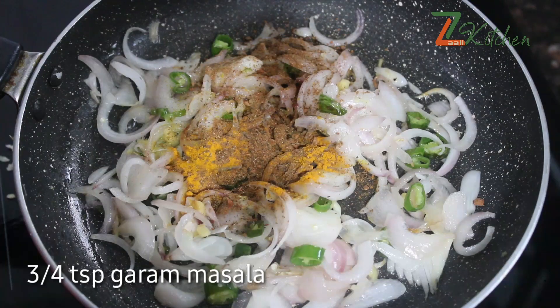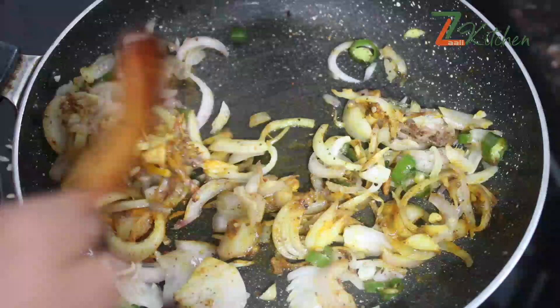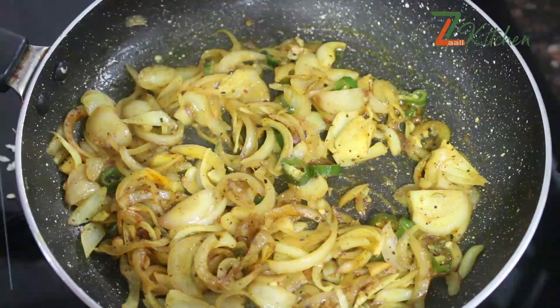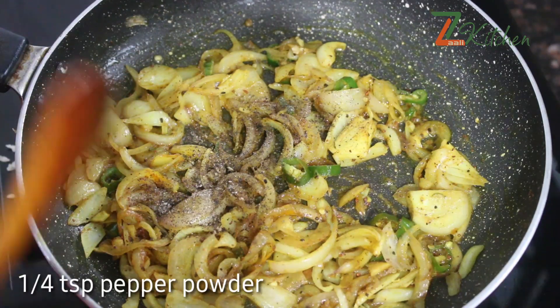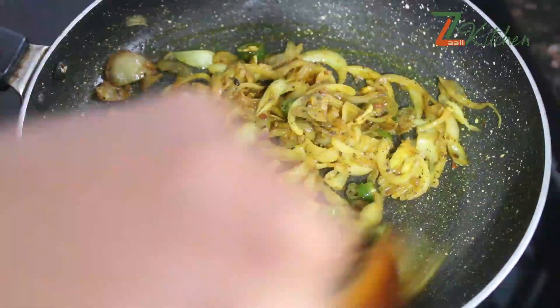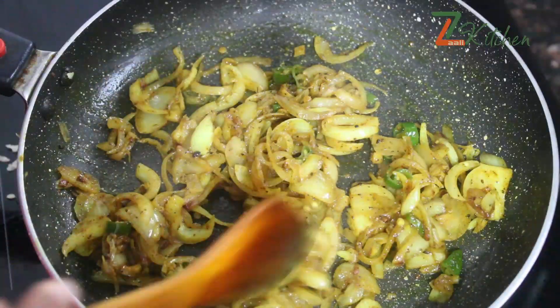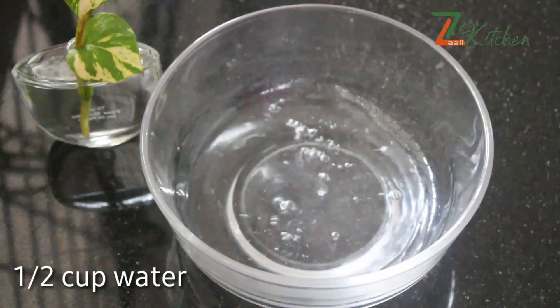After that, we will mix this together. We will mix the cake and cook together. Then we will mix it. We will cook the cake. If you want to add a little bit of sauce, you can put some sauce in one cup.